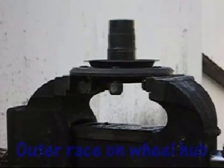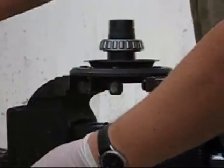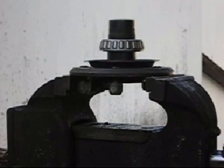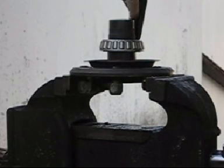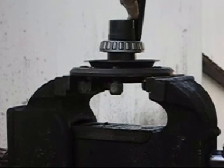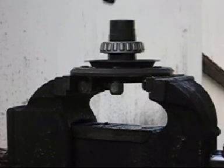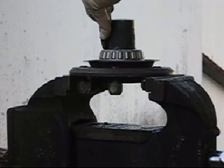So now I've got the hub mounted in a vise. I'll need to fit the inner bearing of the outer race. I don't have a press so I'm forced to use a drift.